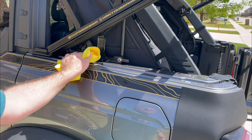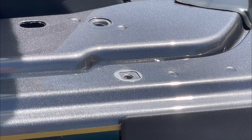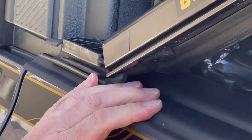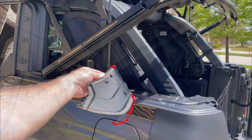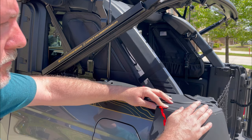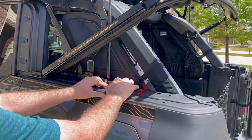Repeat the process on the other side. Clean the area well and remove the two factory bolts, then slide the panel under the soft top frame. Peel away the red backing tape and start to stick it down, making sure to press down firmly so it sticks well.